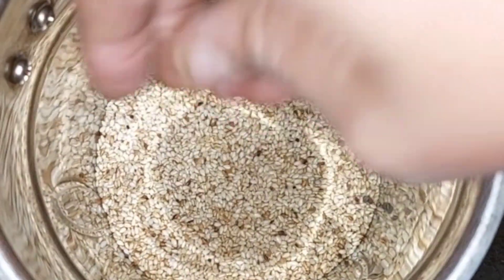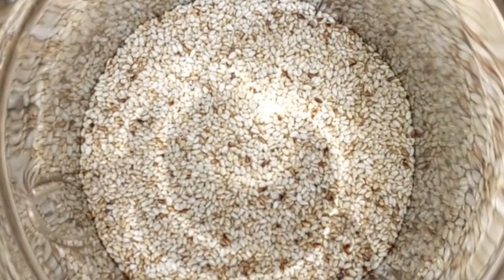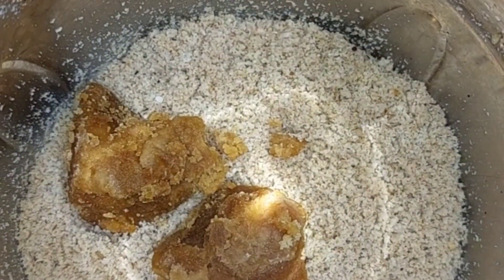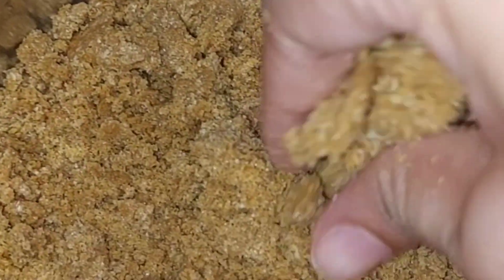If you want to make a one-tall, you will need to grind 30 to 40 seconds. I will grind the oil to 30 seconds to make the oil. We will grind 1 to 120 grams. If you want to do it, we will grind the oil.